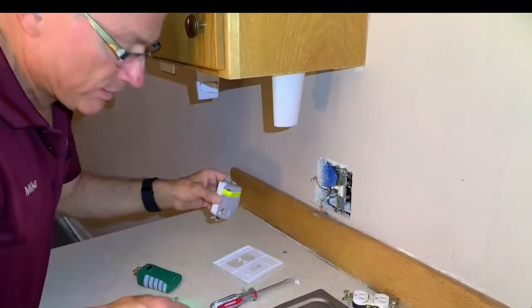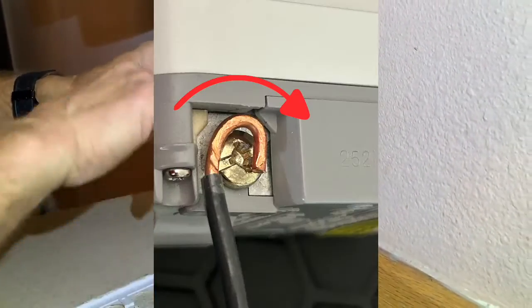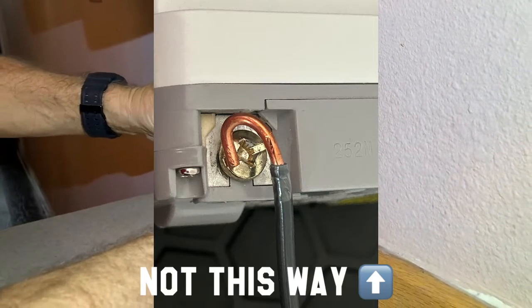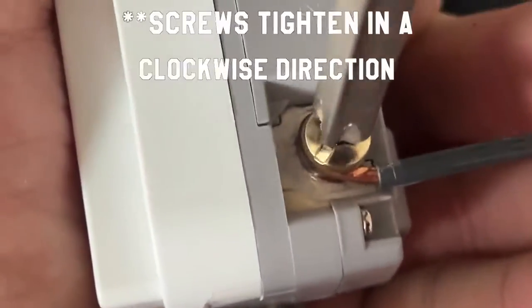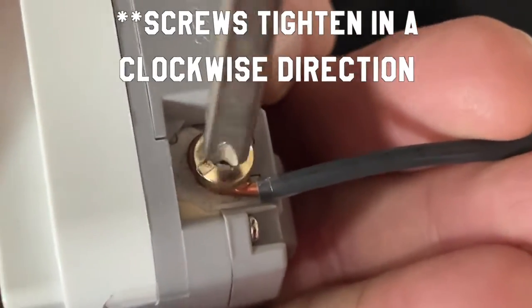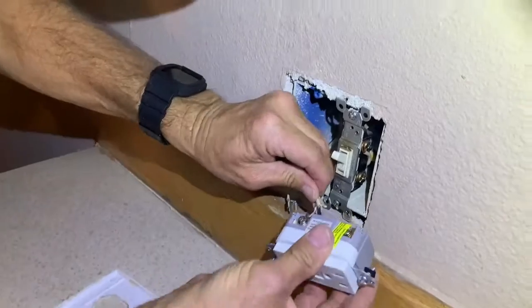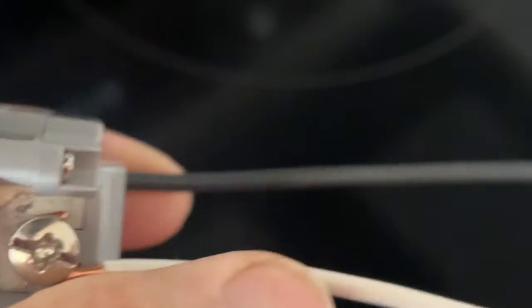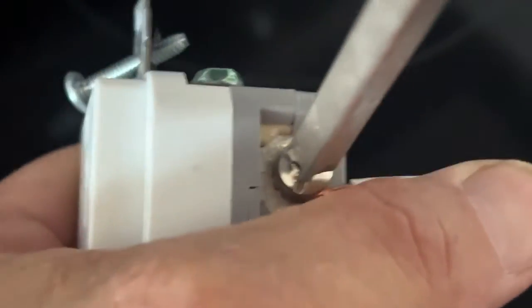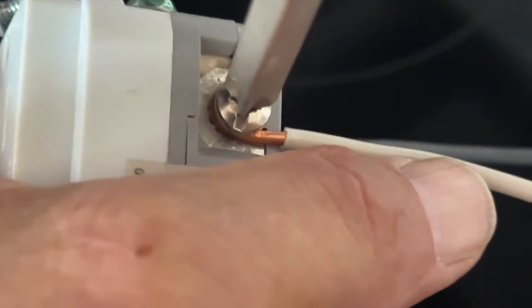We'll just insert this in here. You want the loop going in the direction that you turn the screw to tighten it. We'll make sure those are pretty tight, but you don't want to over-tighten them and crack something. Then you need to hook up your ground wire.